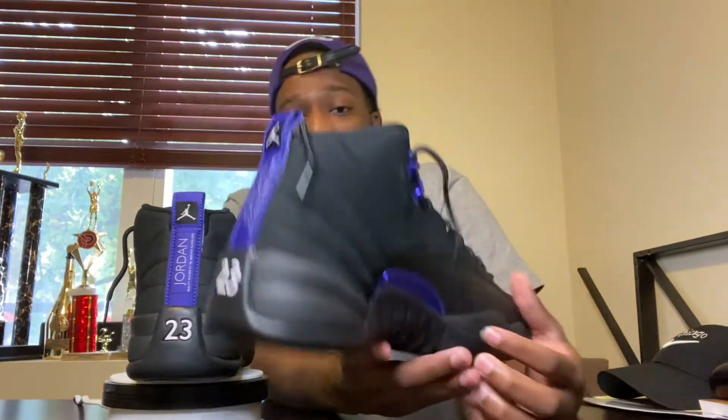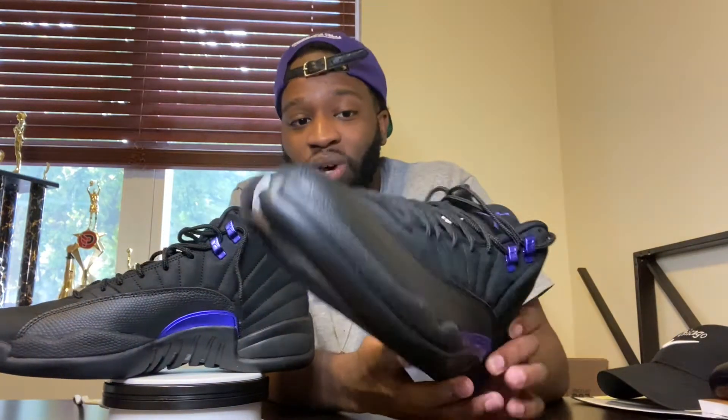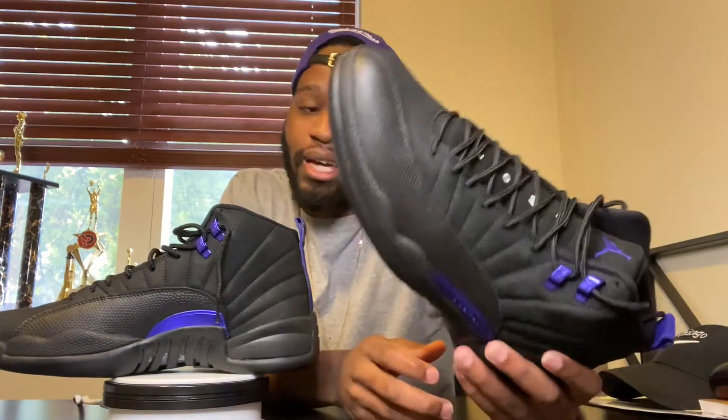Y'all let me know what y'all think in the comments — did y'all pass on these or did y'all cop them? You know what's funny? I won these on the Foot Locker app, but when you win them you gotta confirm or something. I didn't accept the notification right away, so when I went to it, it was too late — they had given them out. I was like man, it wasn't meant to be. Then I walked into Foot Locker Finish Line and they had them right there. It was meant to be.